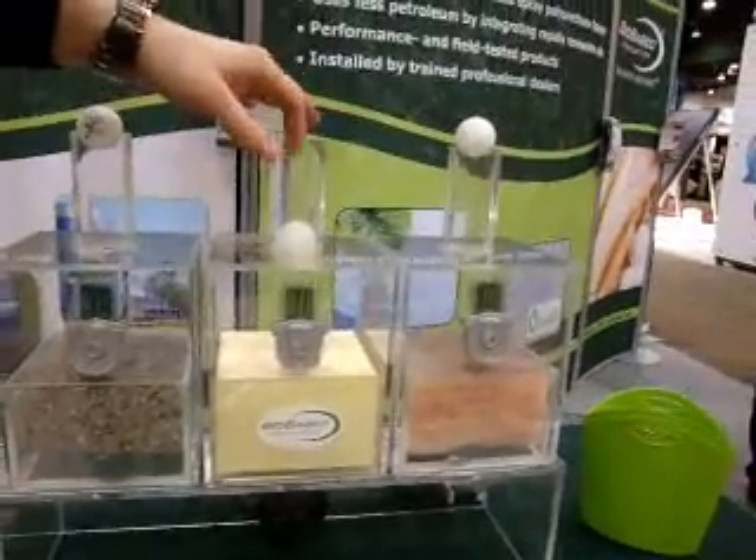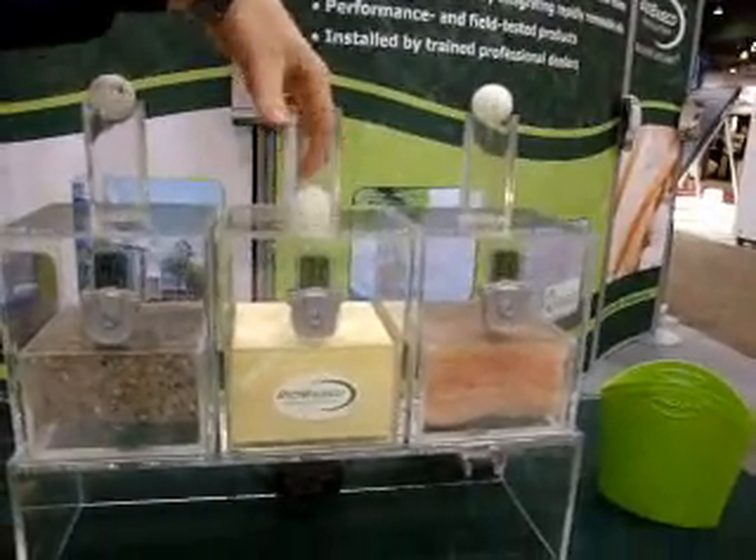Ours is 71 degrees — ping pong ball, no air, not moving. It's not a trick of the camera or anything.